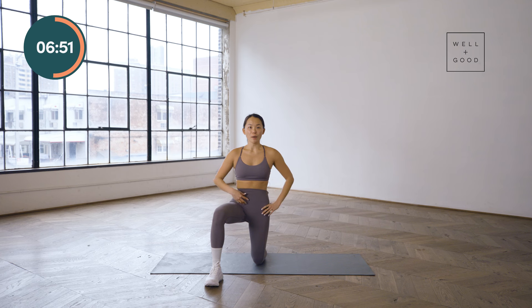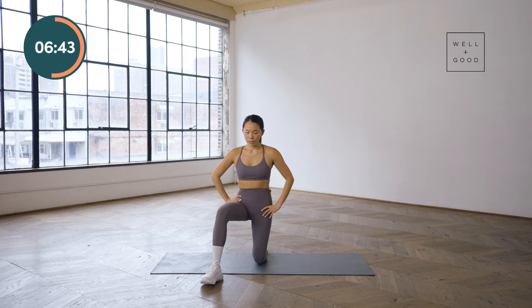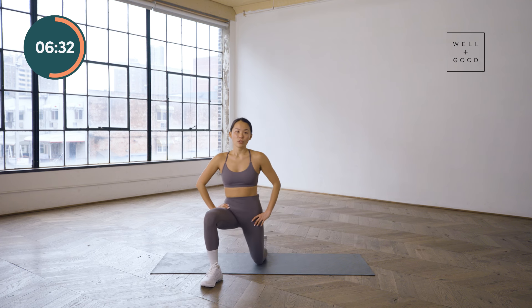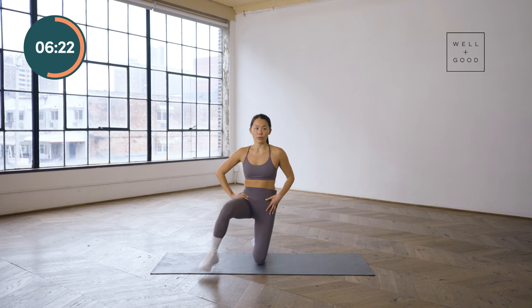Now we'll switch on over to that opposite side. Hips and knees are about 90-90. Gently tuck that pelvis and we're going to rock forward for eight times. I try to do more dynamic stretches in the morning because you're waking up after a long night of sleep — whether that's six, seven, eight, or nine hours. You spend a lot of time in just a static position. So dynamic stretches are a great way to bring more blood flow to those muscles and lubrication to those joints before you start the day.